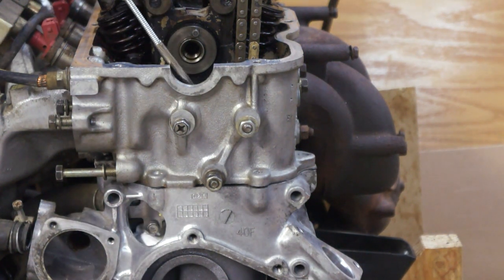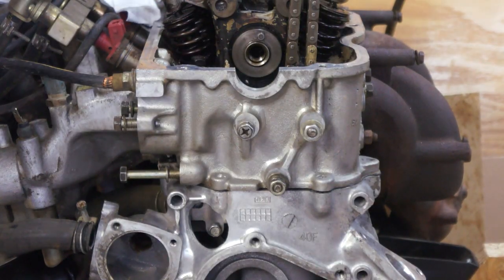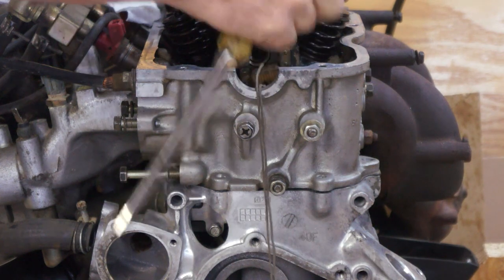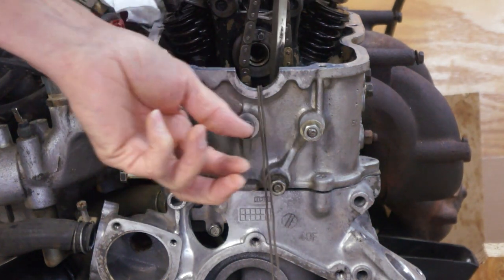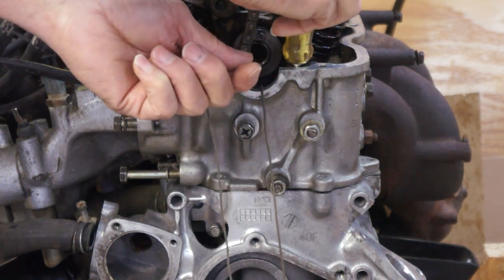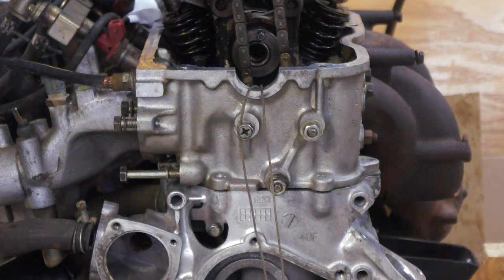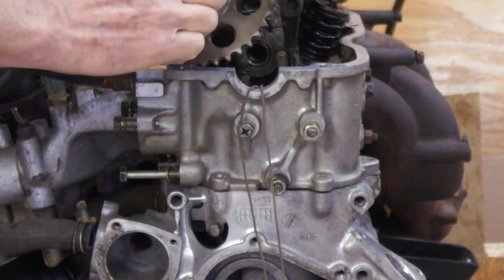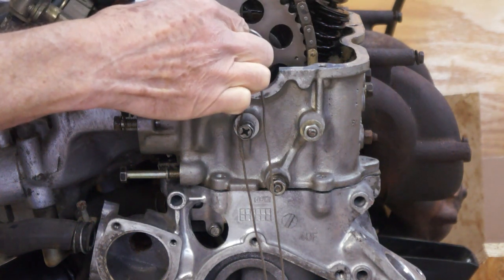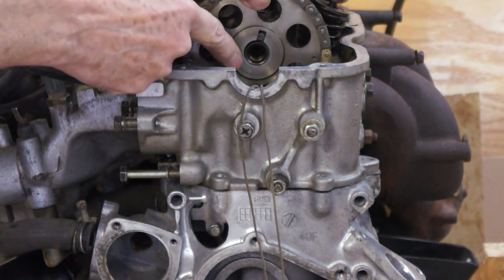Once the new tensioner is in, pull the rags to get them out of the way. Then put the chain wedge back in. Then we can put the cam sprocket back on. Make sure you align the punch mark up with that marked link on the chain.